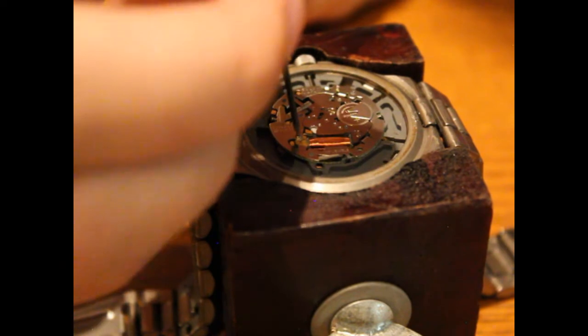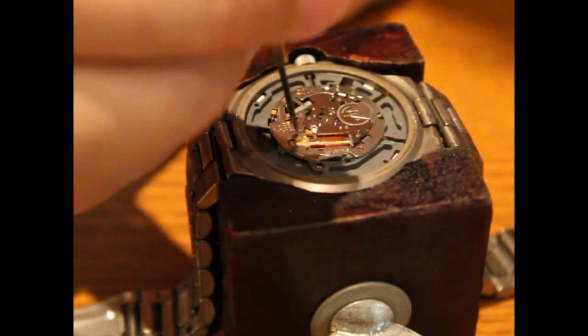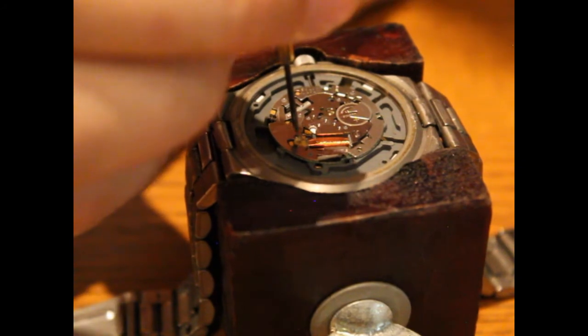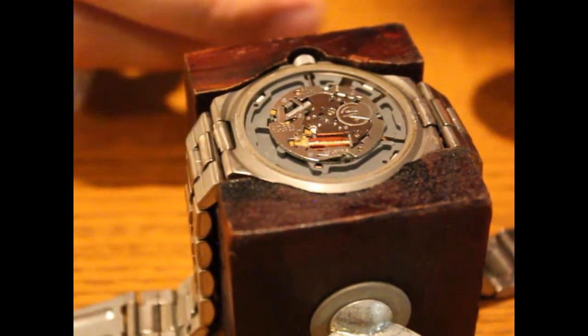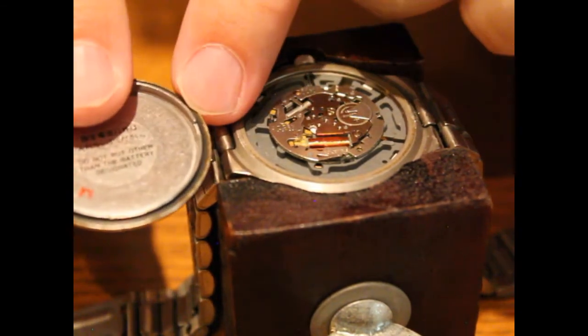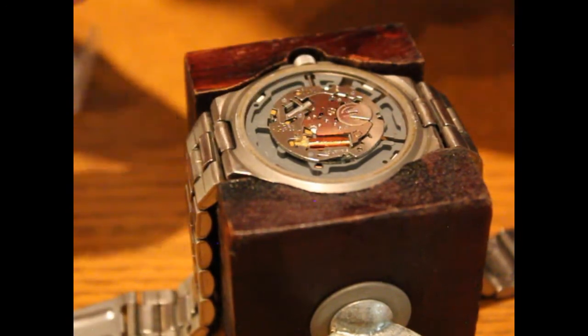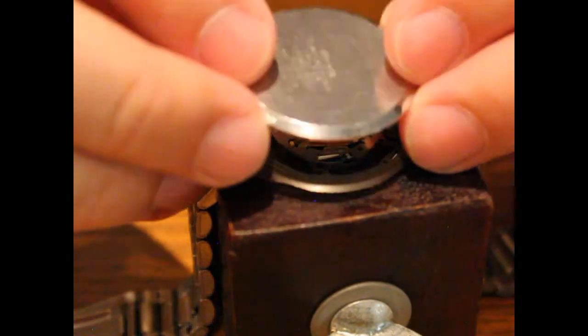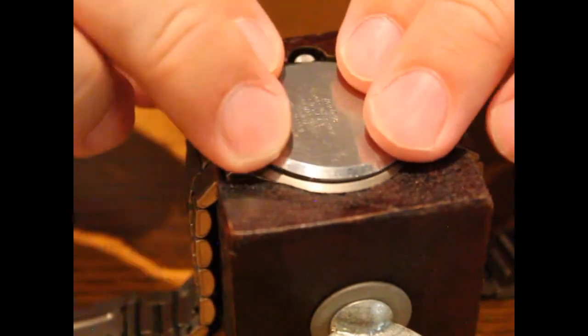Alright, with that screw tightened all the way, the next thing you want to do is install the back cover. Right now the watch is actually working. You want to orient the cover such that the little notch lines up with the twisty knob thing on the side. Anchor it to the left first and then snap it down where you popped it up from — you'll hear an audible snap.